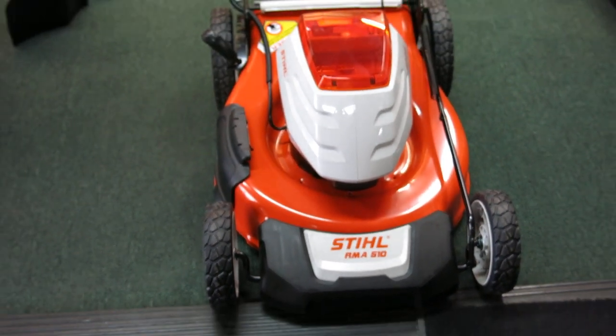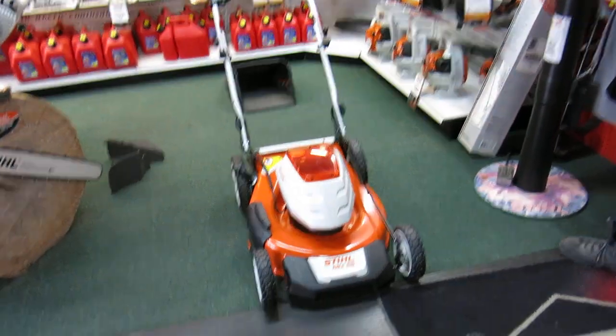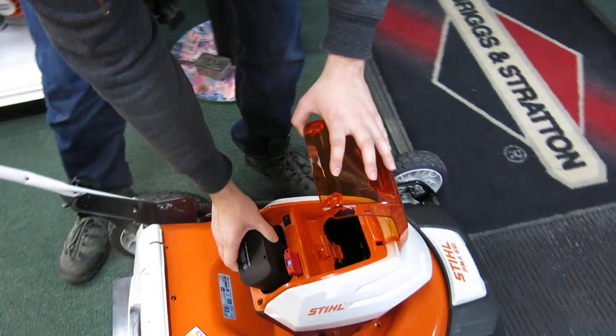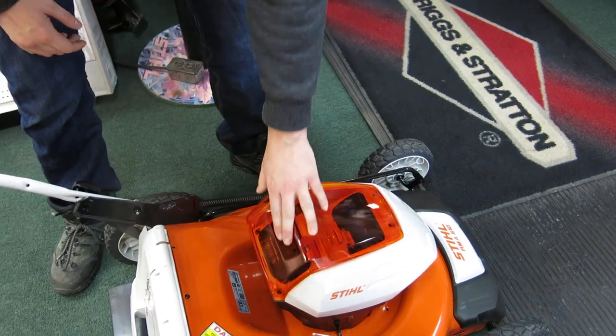Steel RM-A5-10. We're going to put the battery in first. Slide it in, click, turn the switch on, close the door and we're ready to go.